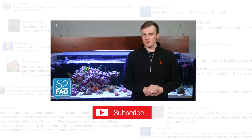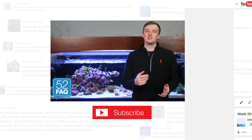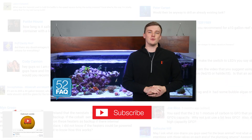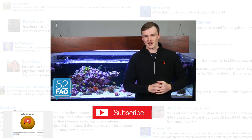That wraps up today's 52 FAQ. If you are interested in learning more about kalkwasser in general and how it works, check out week 30: Kalkwasser — an all-in-one calcium, alkalinity, and pH supplement. If you found this valuable and you want to see more, give us a quick thumbs up and subscribe. See you soon with the next 52 FAQ.